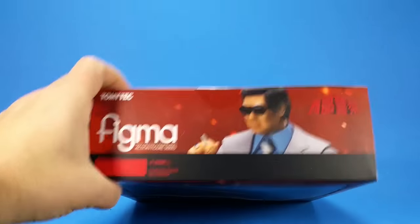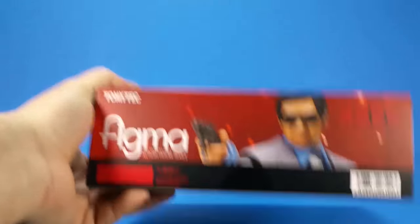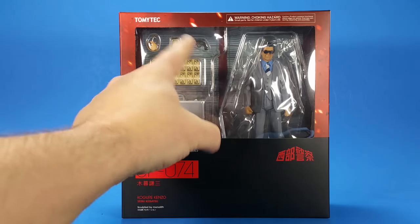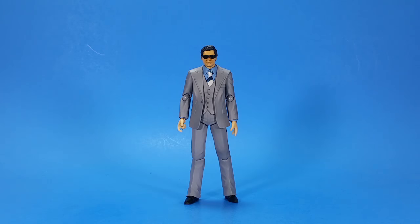Even though he's just pointing at a flat surface, it's a very cool picture. On the other side there's a picture of the figure on the top and bottom. I'm going to get this open and check it out — I'm also interested in this briefcase with all the money.